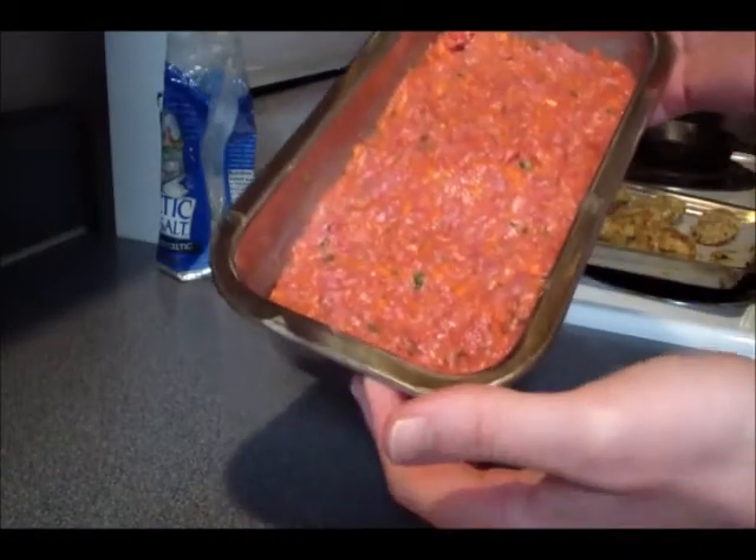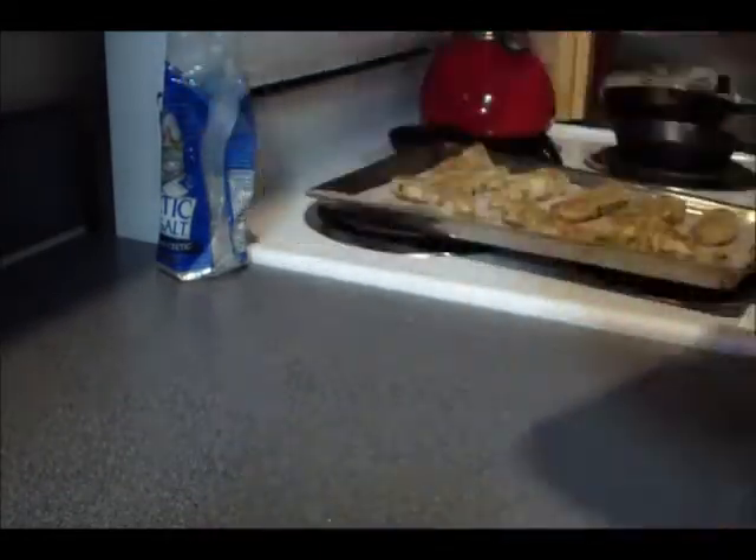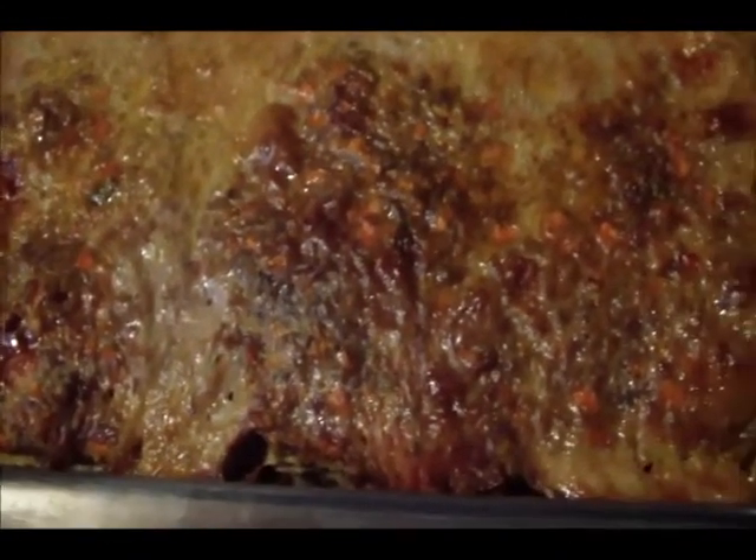I'm going to put my meatloaf in the oven and it's going to bake at 375 for an hour. Okay guys, my meatloaf has finished — an hour has passed, so it's all done. Take care, bye bye!